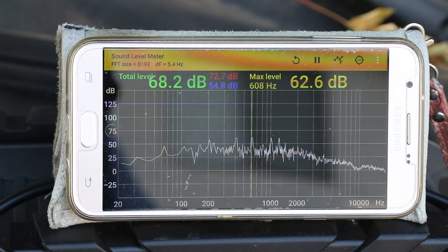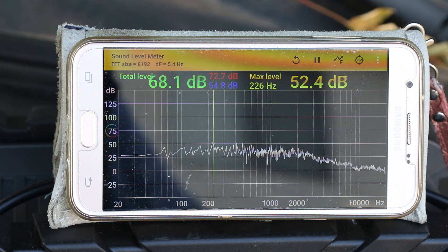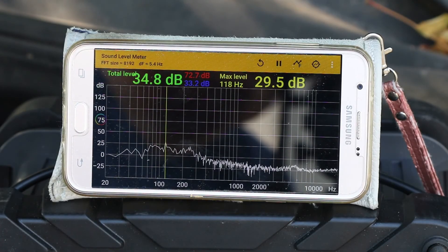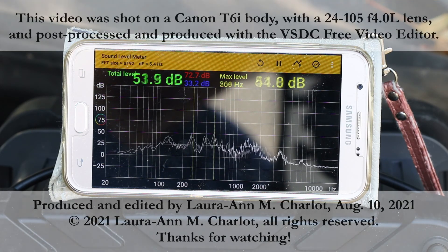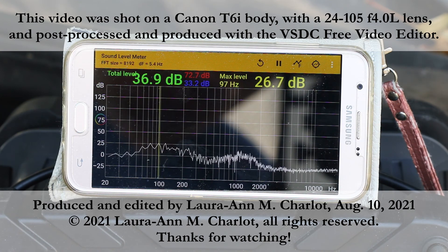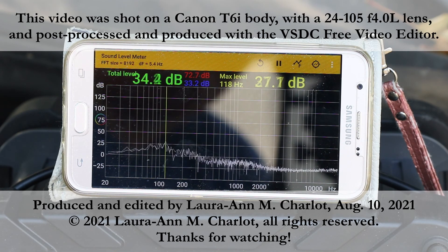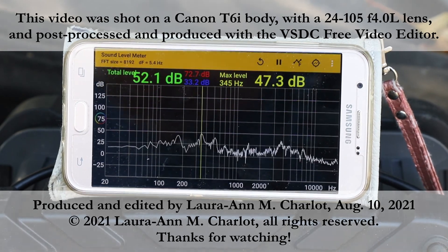I switched between full speed and eco mode a couple of times so you could see and hear the differences in sound level. Here's the background noise level in the environment so you can compare to when the generator was running. That concludes this test. Thank you.